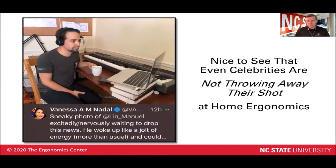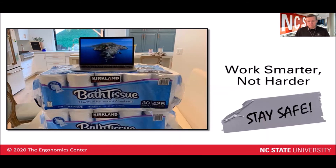It's nice to see the celebrities getting into the ergonomics game as well. Here's a shot of Lin-Manuel Miranda using some books underneath his laptop to help raise that screen up before he gets on social media for the day. So that's it for some of the clever hacks we've seen around the internet. Don't be the guy that uses all the toilet paper as your standing workstation. But other than that, remember to work smarter, not harder, and stay safe. I'll see you next time.